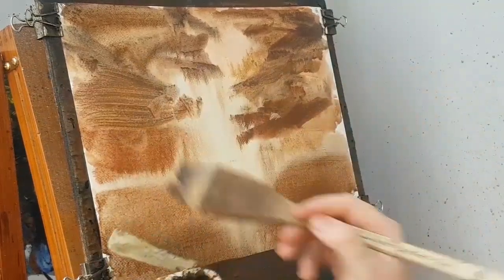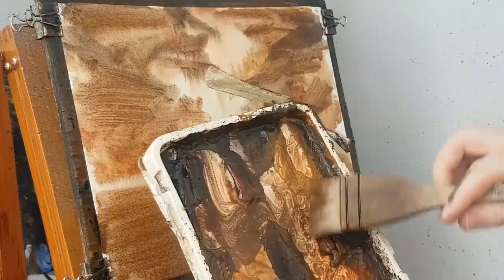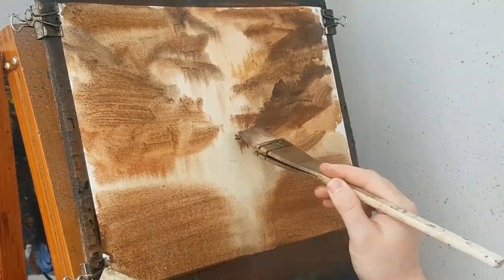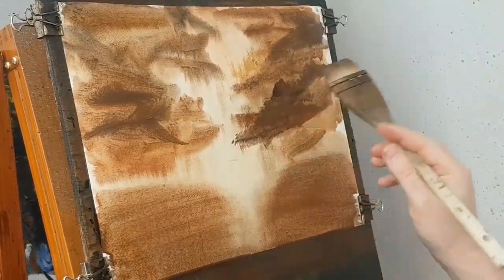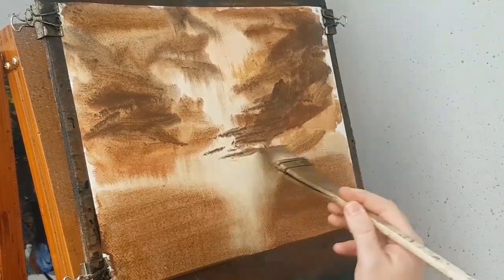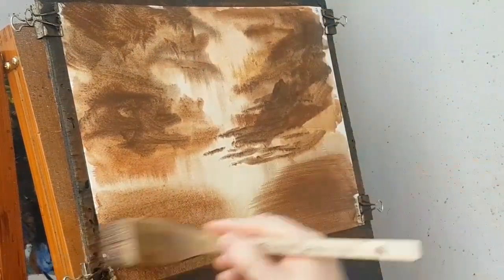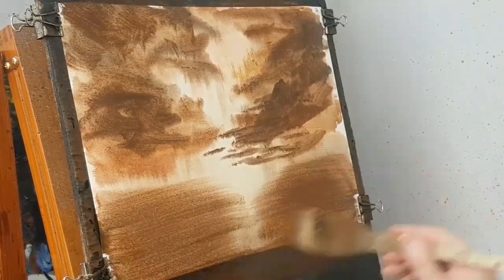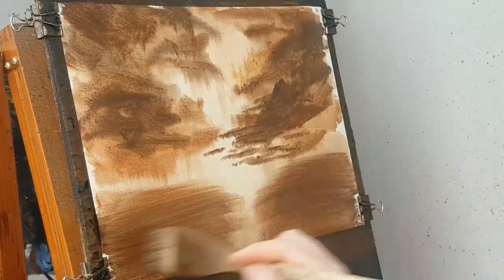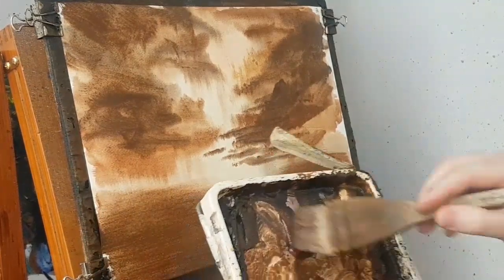Just go into the Raw Sienna. I've preserved that sort of lit area down there. Let's put a few little clouds in — I'm in Burnt Umber, Payne's Grey, a bit of light red in there as well. Pretty much all the colours I've used, just using the four colours. Just push that across, being careful not to paint over that area. It might take a little bit of practice, but as I brush it across I'm stopping just before the centre. Get a few more little clouds in there, a bit of brown, a bit of Payne's Grey.